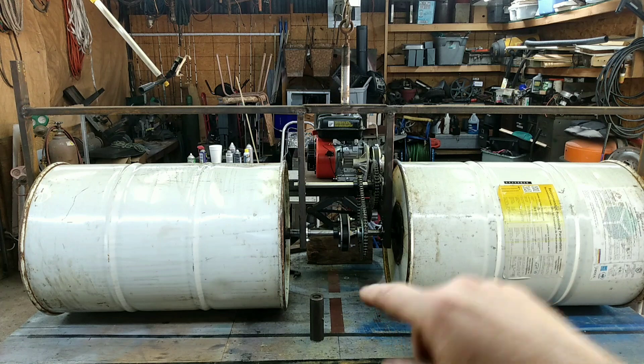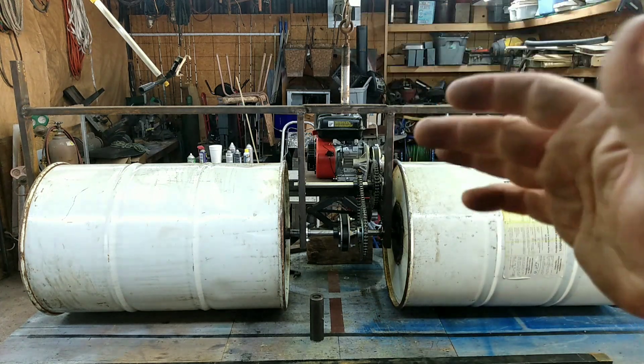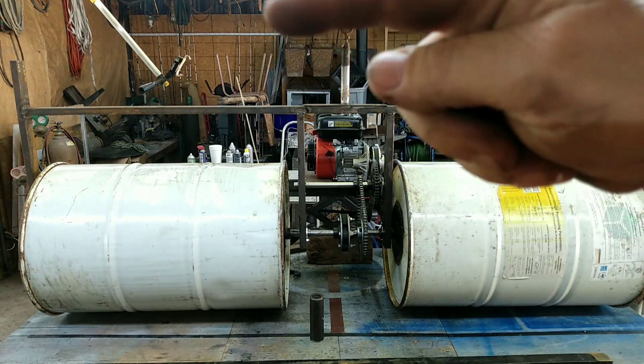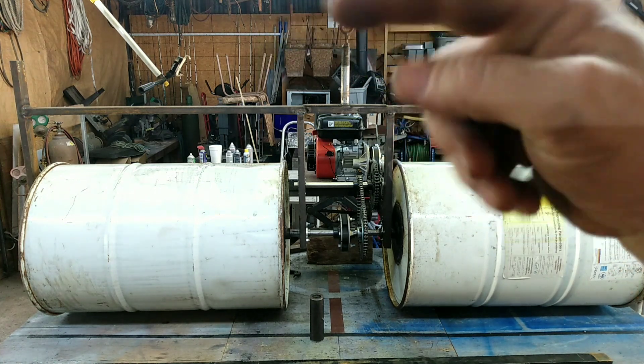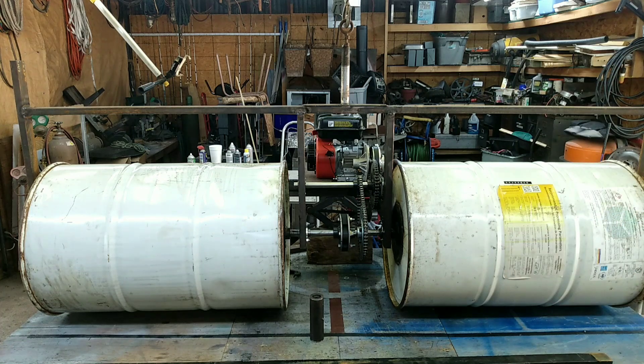Then we can weld everything up down here, and later on after we put this machine together, there'll be another piece of metal that goes on top of this pivot point, and that'll keep the bow out of it. So that's what we're doing.